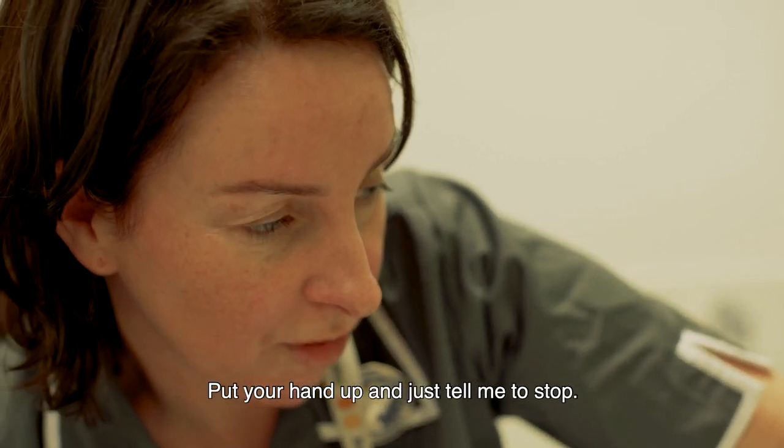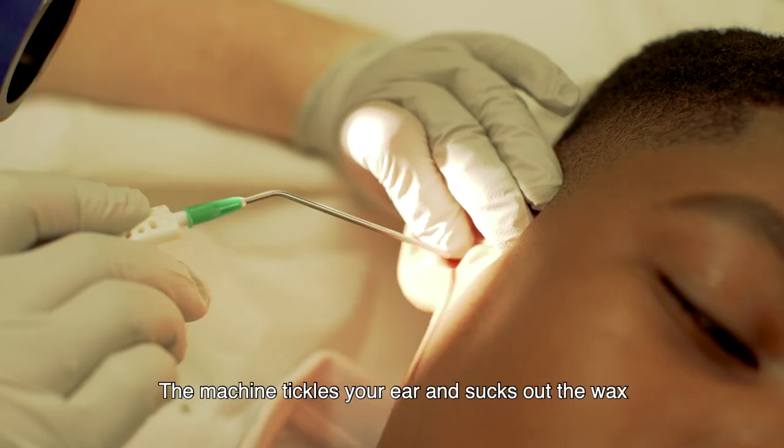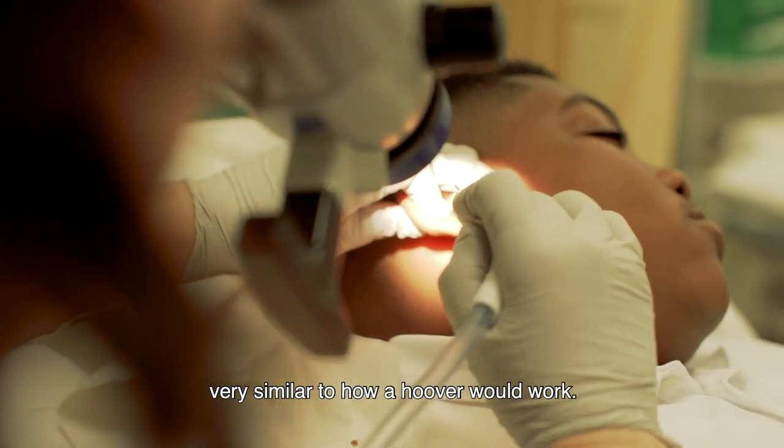Put your hand up and just tell me to stop — try not to move. Are you ready? The machine tickles your ear and sucks out the wax, very similar to how a hoover would work.